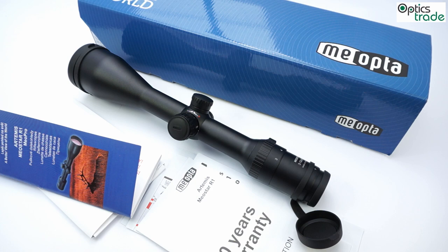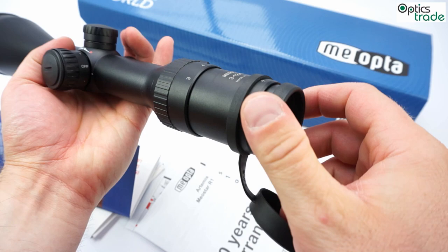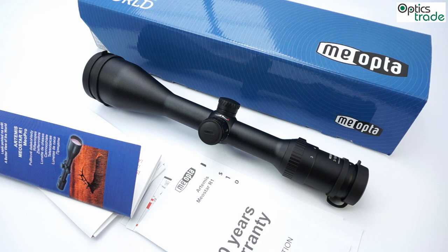It is waterproof and fog proof — that means it is filled with dry nitrogen, so even at really low temperatures there is no internal fogging. It is recoil proof for any kind of caliber. The objective lens and the eyepiece lens are both covered with a new MeoShield coating, which makes them more scratch resistant and repels dirt and water. The scope is set to be parallax free at 100 meters.